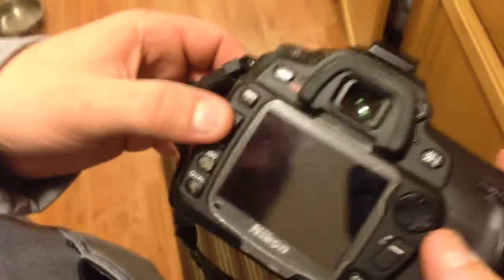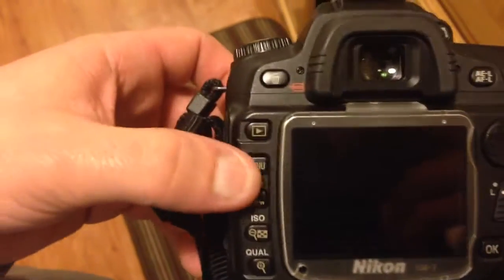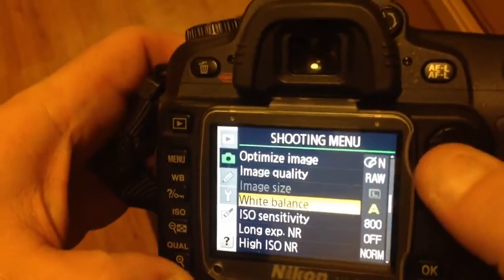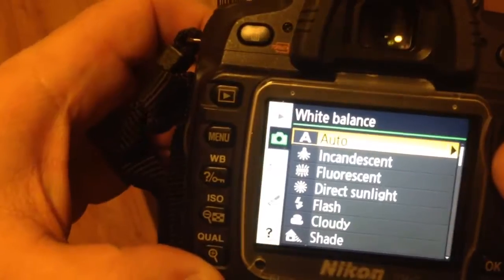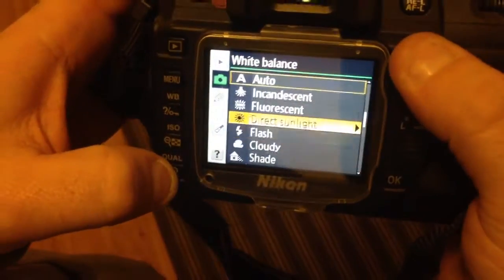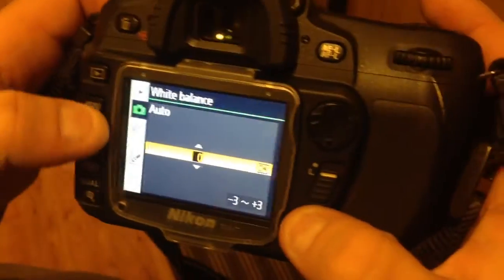Setting the white balance while you're in manual mode: push the menu button, manual will pop up, you scroll down to white balance. Once you get into white balance you can choose automatic, incandescent, fluorescent — there's a bunch of different settings here. Normally I just shoot on automatic.